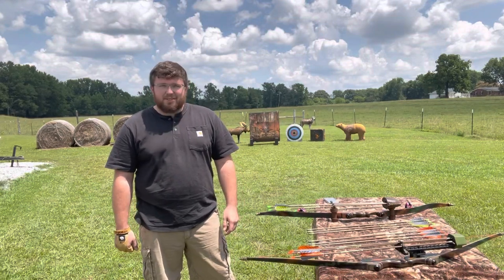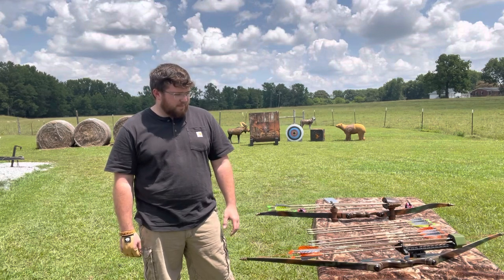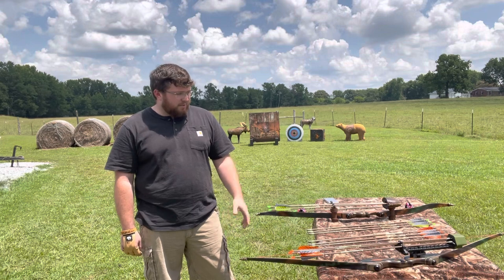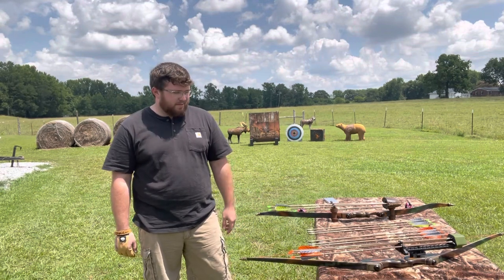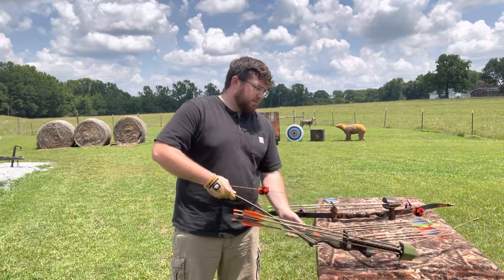Thank you for joining us on Instinctive Addiction Archery today. We got a good one here for you. This one's going to be going more toward the lighter-pounded hunting bows. We have two bows here with us today, and we're going to try to go over the hunting setups we have.